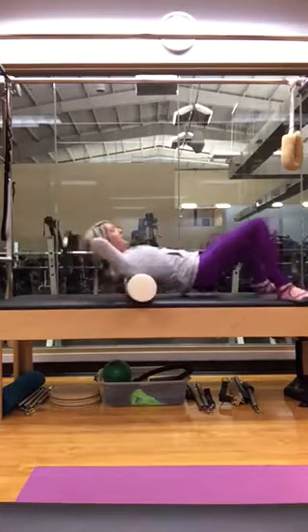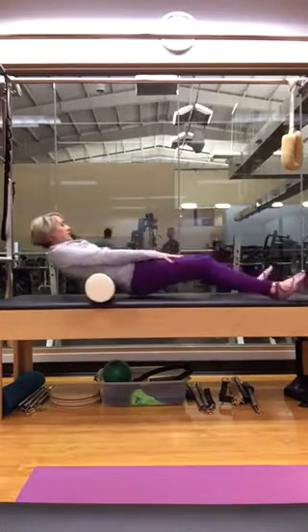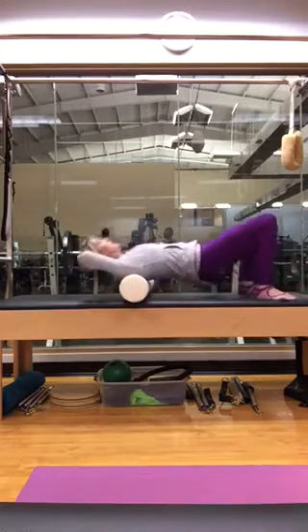I'm just going to hammock my head. If you don't want to hold your head, you don't have to, but most people do. I'm just warming up the spine and adjusting my foam roller if I need to.